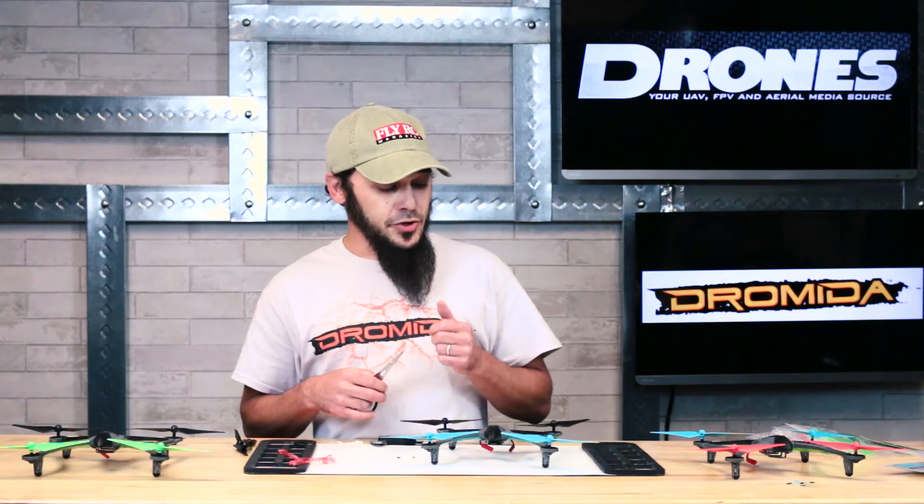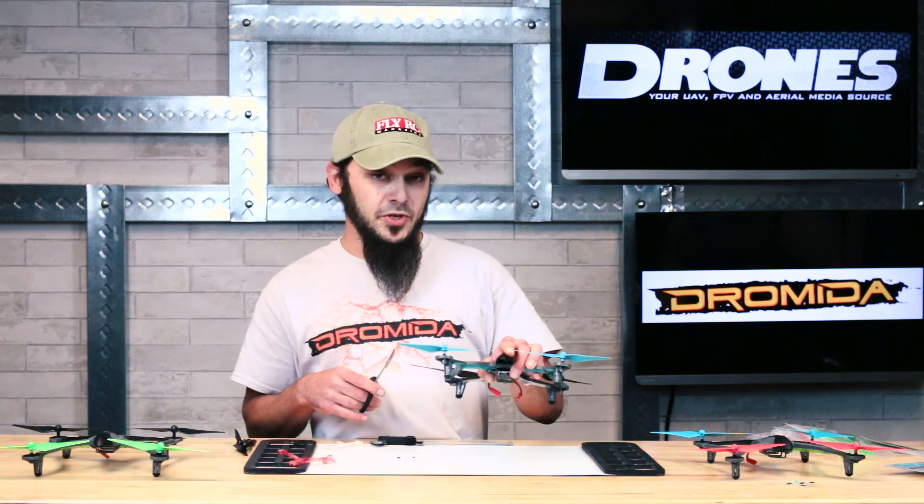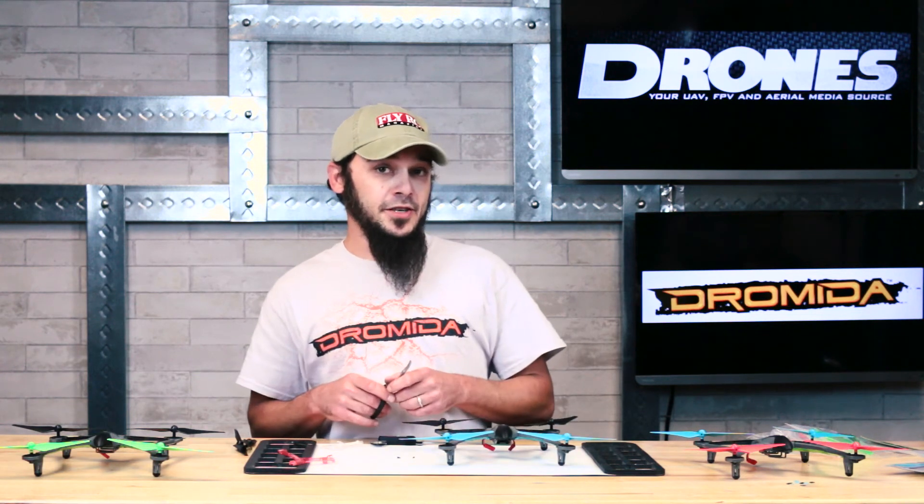That's about all for today, but be sure to stay tuned — we're going to let you know shortly how you can win one of these cool machines for yourself. Tune in tomorrow for our action video. Thanks.